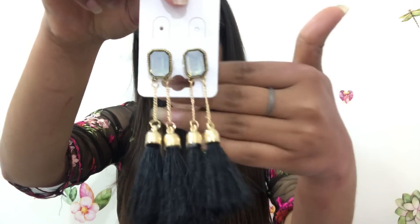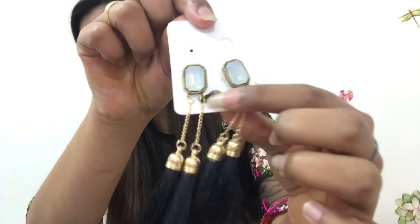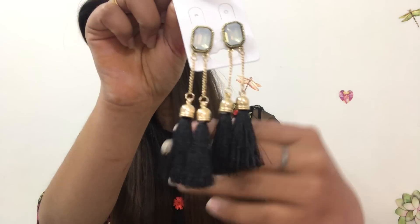The next earring is also wow — so beautiful! It has black tassels and a bluish-whitish stone which makes it very beautiful. If you wear this with a black dress it gives a great look. It is quite unique — first it is golden, then it has tassels and beads. I feel these earrings are very beautiful.